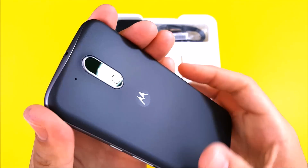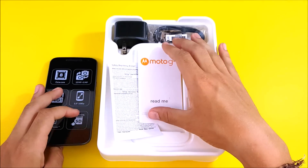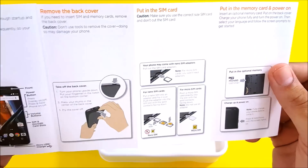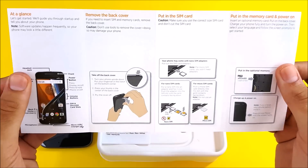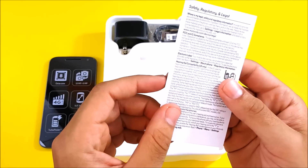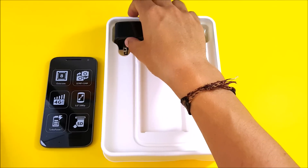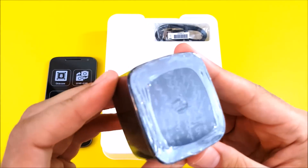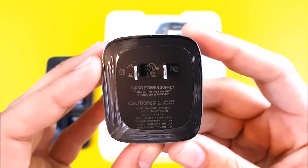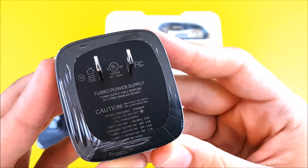Looks pretty sweet for a budget phone — got a nice camera with a little hump, looks pretty decent. Let's see what else comes in the box. There's a Moto G4 read-me booklet, basically just standard documentation. Setting that aside, there are also safety and regulatory items. And here is the Moto turbocharger, which looks exactly like the one that came with the Nexus 6 and the Moto X Pure.